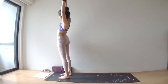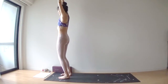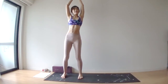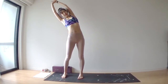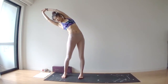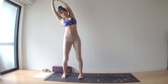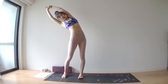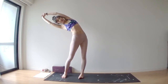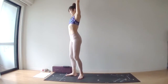One more — deep inhale through your nose. Inhale, come all the way up. Second side: right hand catches your left wrist to open your left side body. Leaning to the right side. Deep inhale through your nose. Deep exhale through your nose. Use your feet actively to press into your mat, send your hips to the left. Inhale, come all the way up. Exhale, leaning forward.